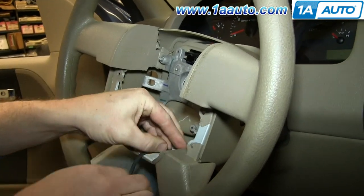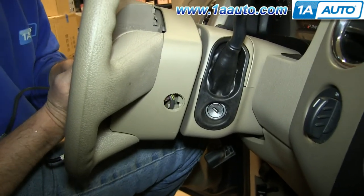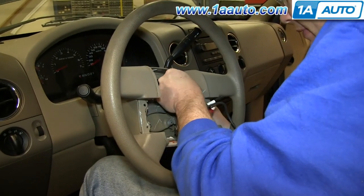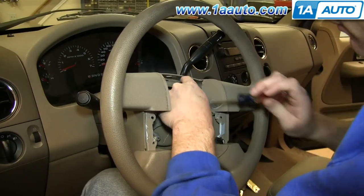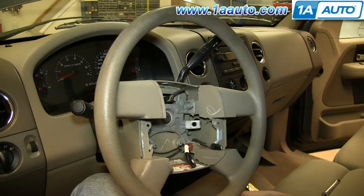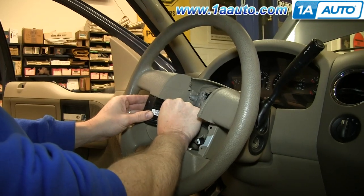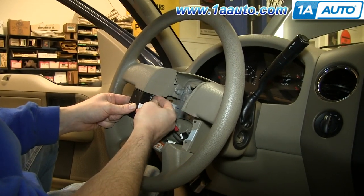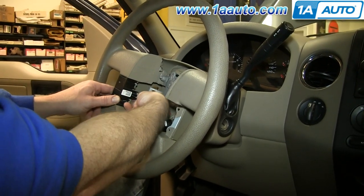If you've replaced the harness, just feed it back up through. Once you get it mostly back in place, you can start reclipping the harness — just pry open the clips and tuck the harness back behind them. Then reconnect the harness, take your new switches and push them into place, and reconnect the harnesses to the back of them. Now replace those two 8mm nuts and tighten them up. Repeat this entire process on the other side.